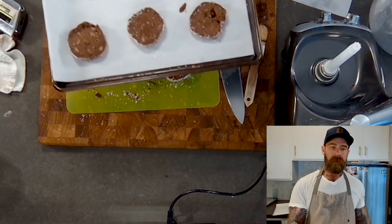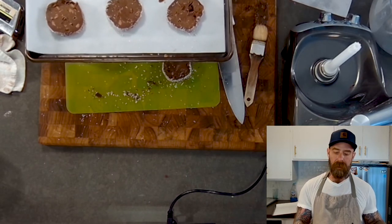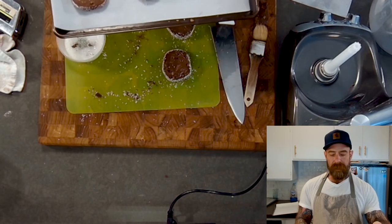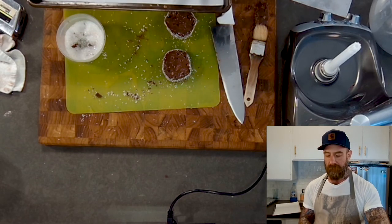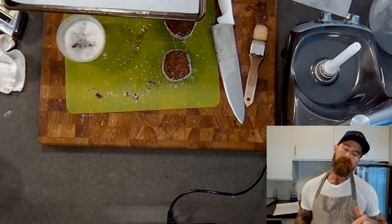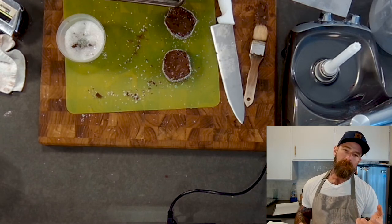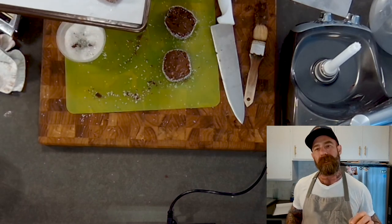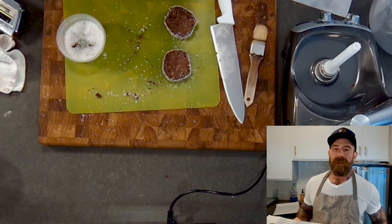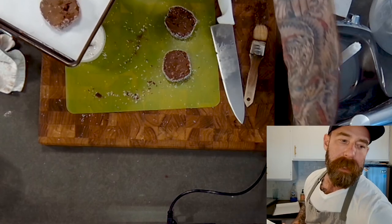Place six to a tray — these will expand a little bit. They start at about two and a half to three inches and end up about three and a half inches once baked. Bake at 350°F for 8 minutes, rotate the pan, then another 6 minutes for a total of about 14 to 15 minutes. You'll get a slight crackle on top when they're done.